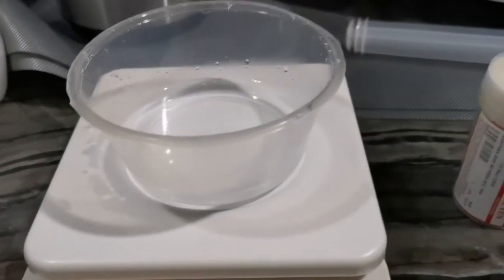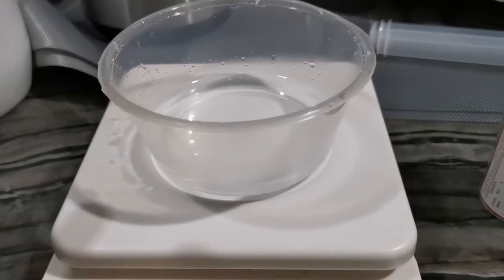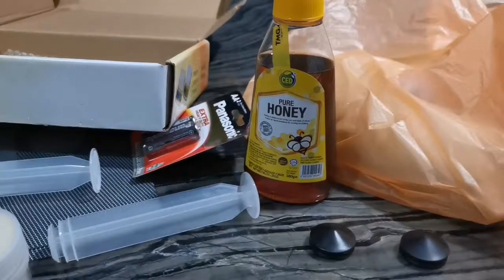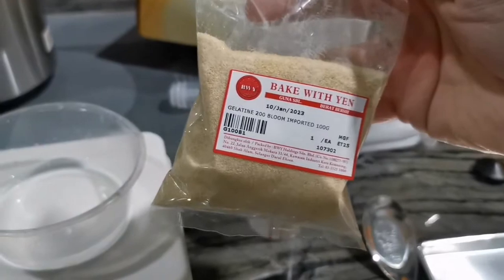First we add one part water and one part honey — that is 50 grams of water plus 50 grams of honey — and then 100 grams of glycerol and 100 grams of gelatin.